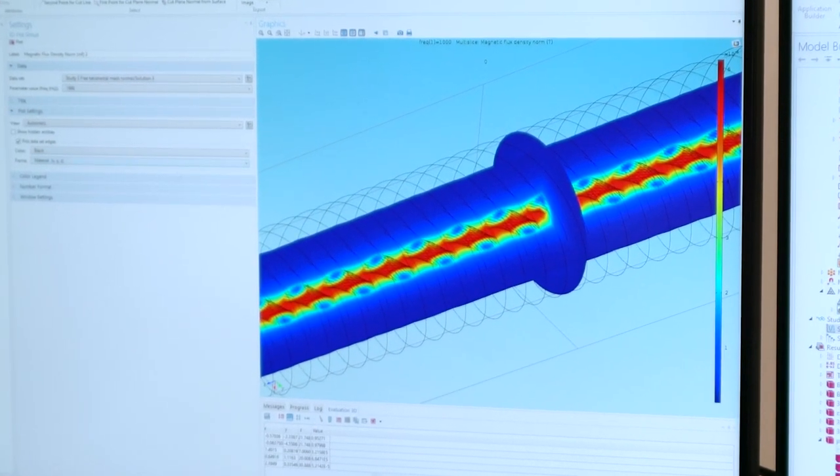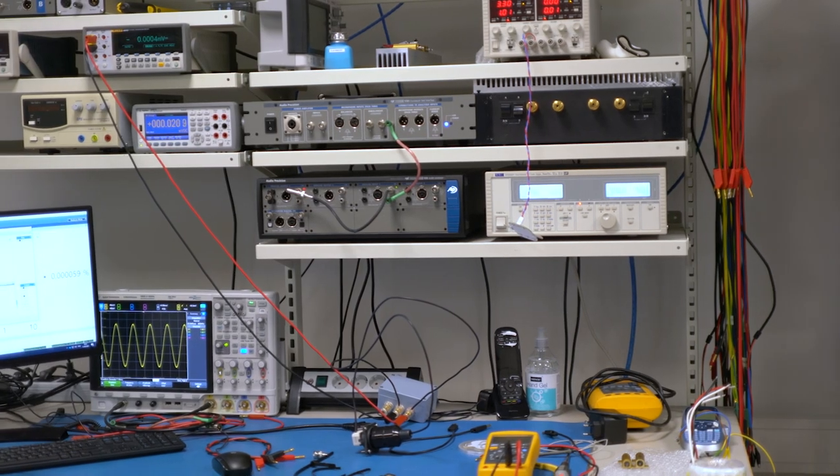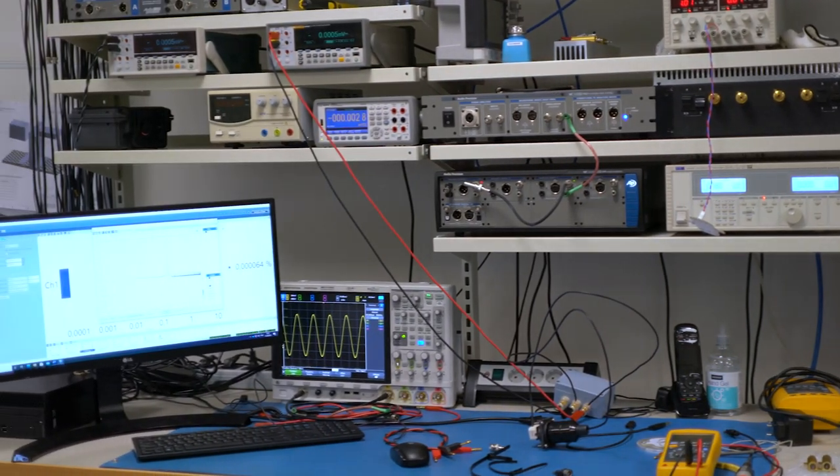Proper insulation for a very wide frequency range is more important than in the past. Our lab is very special. We use both electronic and magnetic equipment, and we also use optical equipment. All three things are necessary to make perfect cables.